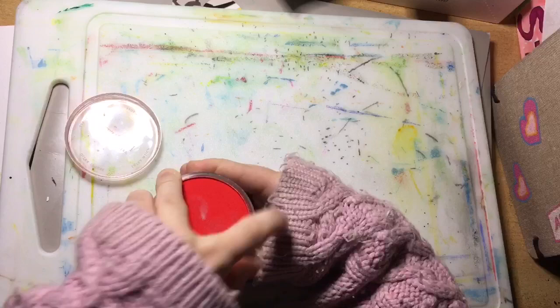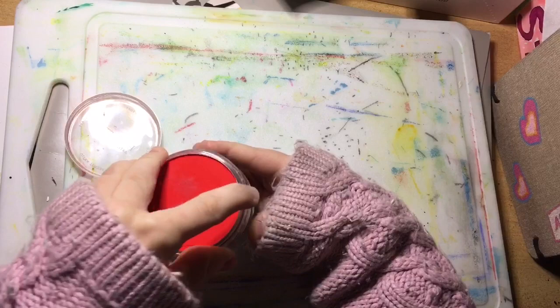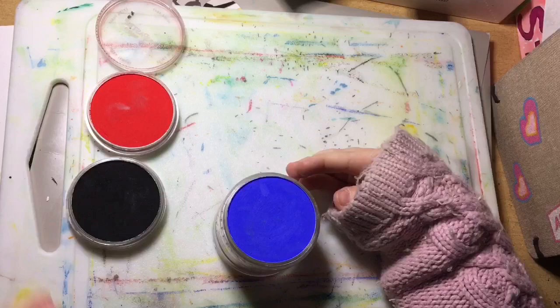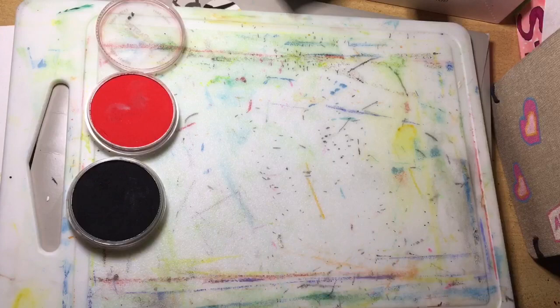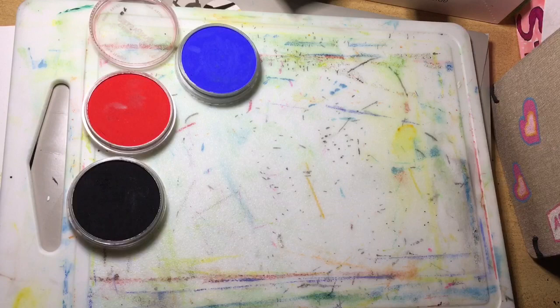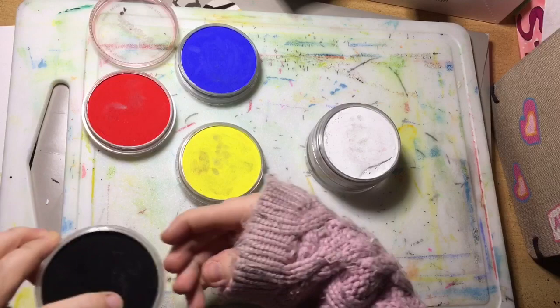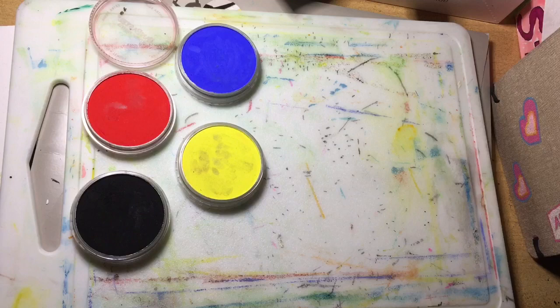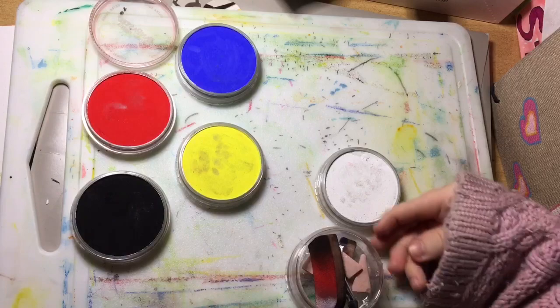We unscrew the red, holding onto the rest, and the red comes off. Then the black, revealing the blue underneath. Sometimes I have to take this off camera — they don't screw and unscrew as easily. They can jam a bit because, as you can see the sides, it's ridged for the screwing mechanism, so they can get a little stuck. But if you're not rushing and you do it slowly, everything will be okay.